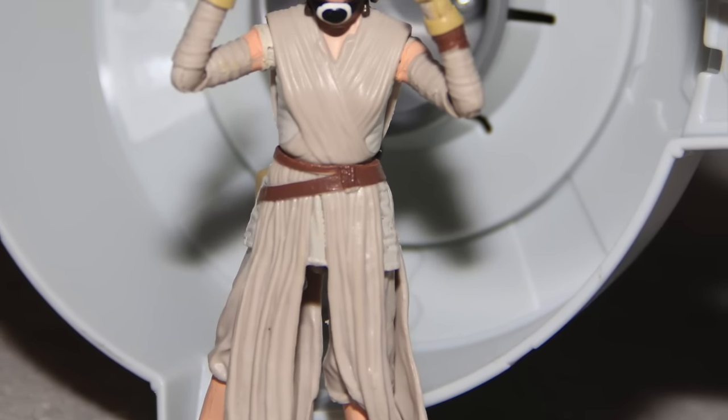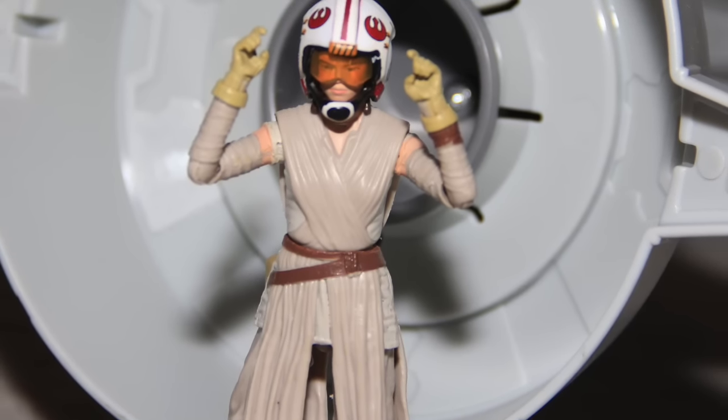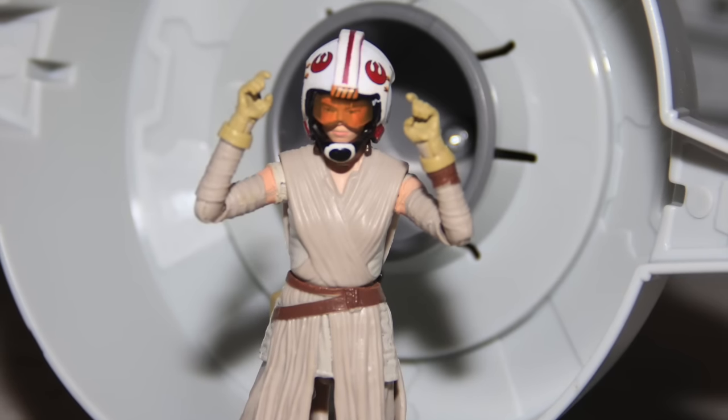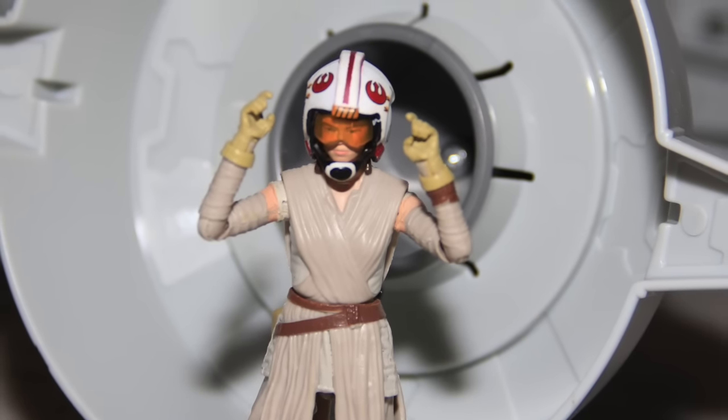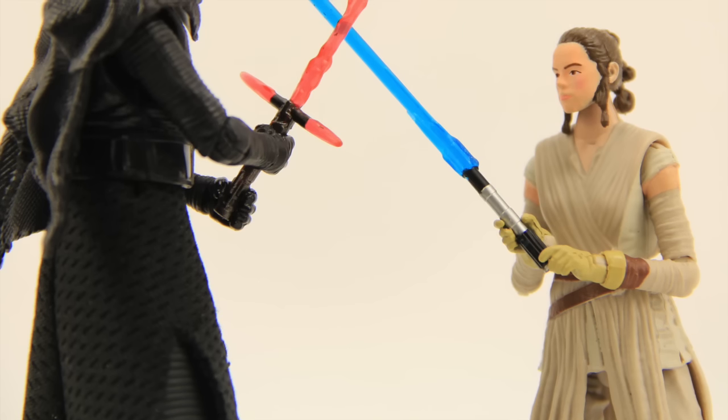As I mentioned earlier in the review, I have my suspicions on who this character is, and I would definitely love to hear your theories. Spoiler alert — my theory is that she's related to Luke Skywalker.